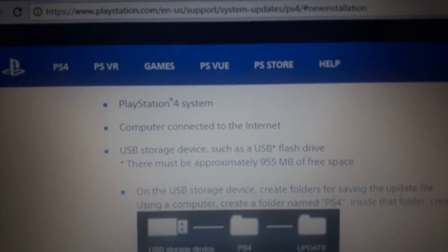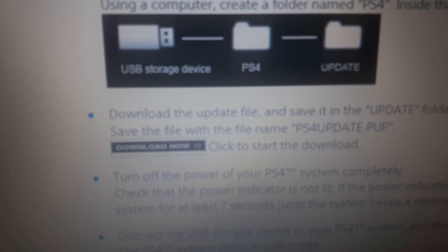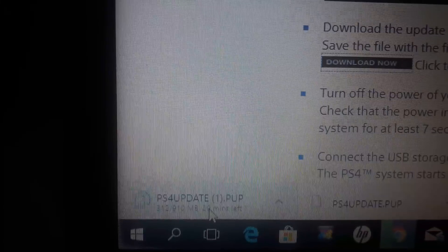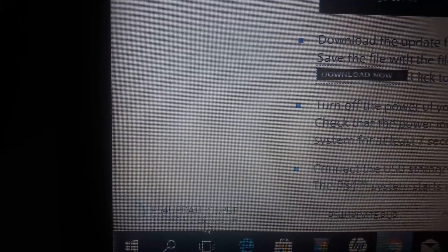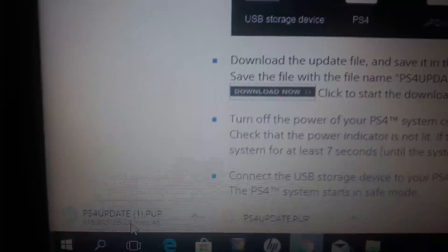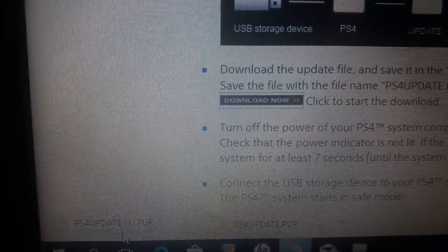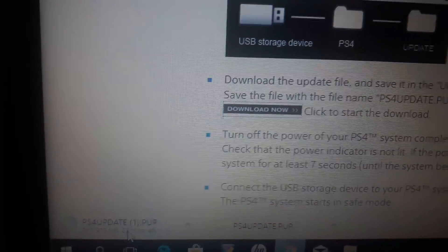I'm going to the system now to see if my download is complete. You can see up here it says 'new installation,' and down here is where you click 'Download Now.' It's about 910 MB — I've got about 27 minutes left. Our connection here is pretty slow, but I think I can get this done in less than that. So let's just wait and I'll be back to see if it works.